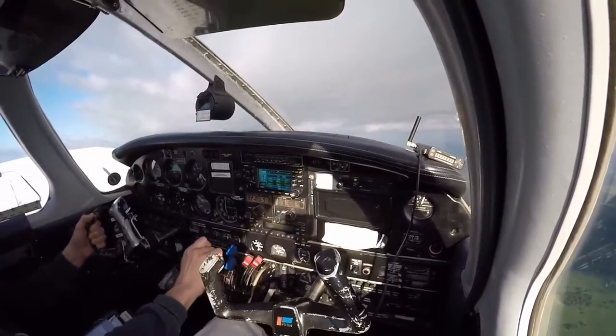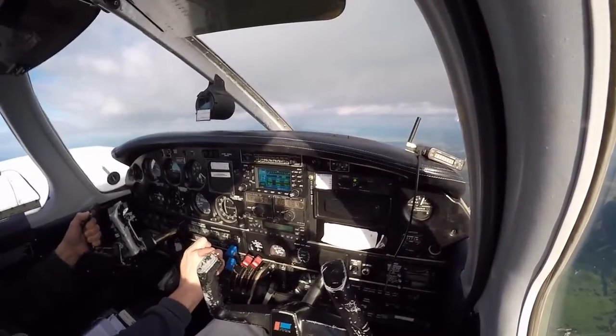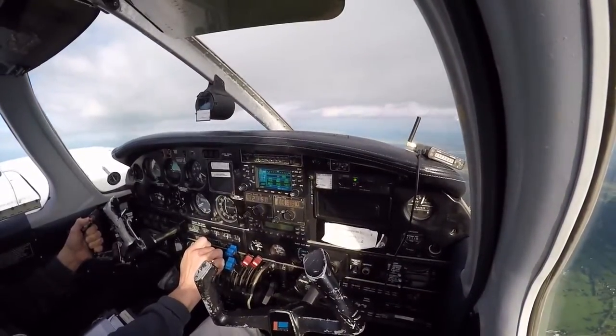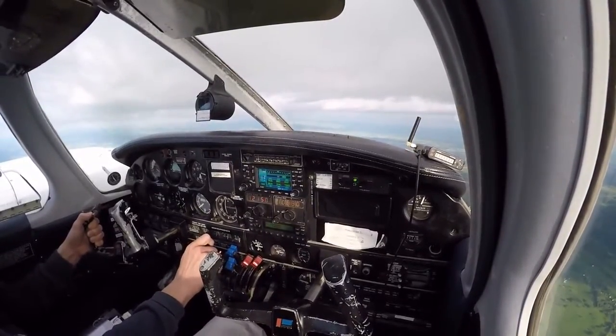There you go. Power back a little. So what was happening there? I could feel the nose move to the right, right? Yeah, because I applied some rudder for you, just simulating the BMC.